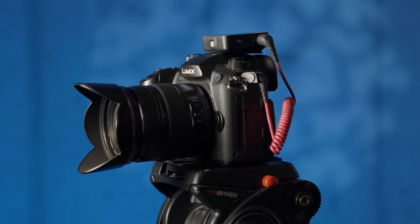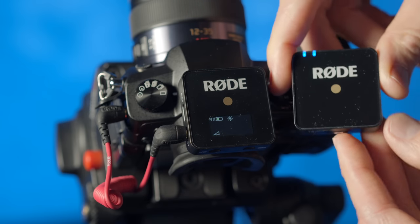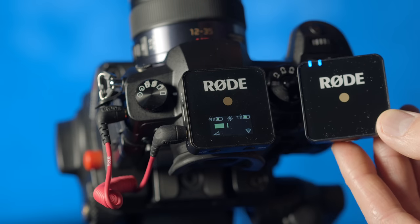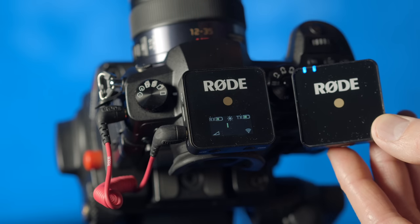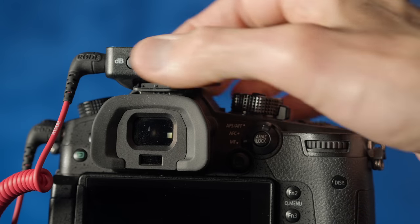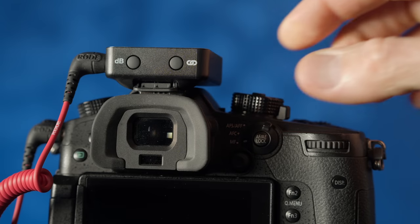Let's run through the features really quickly. First of all, it's very simple to pair and set up, and there aren't any frequencies to set or any scans you have to do to figure out where you can operate — this handles all of that for you. It operates in the 2.4 gigahertz range, which you can use in pretty much every country legally, and you don't have to have a license to operate there. That's the same place where Wi-Fi operates.